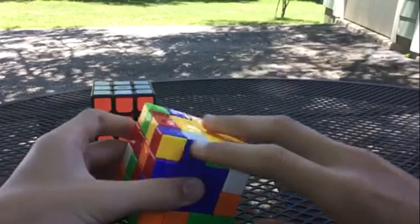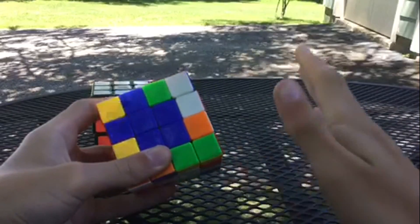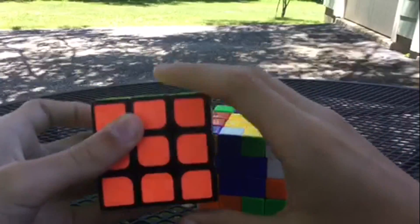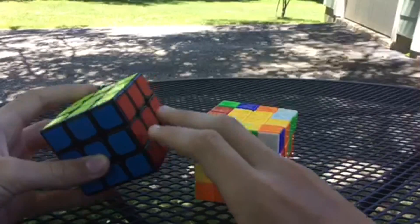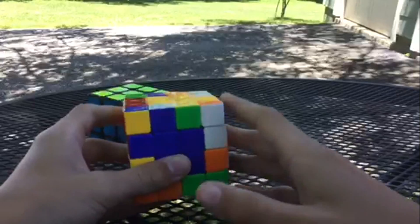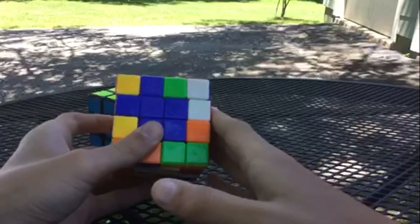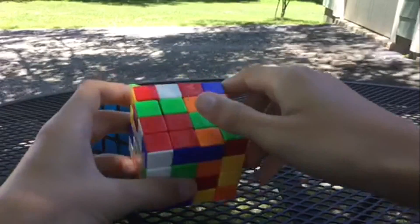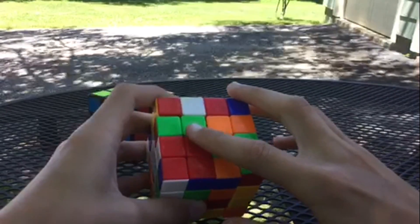We've completed white, yellow, and blue. Now with yellow on top and blue facing us — on the three by three, red is on this side, so we know we have to solve red next. The color scheme is important or it will not solve correctly when treating it like a three by three. Have the red side on top; we already have one red centerpiece in place.